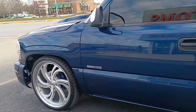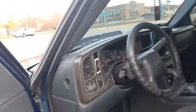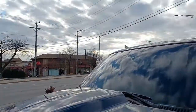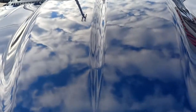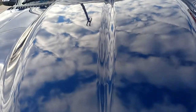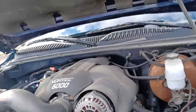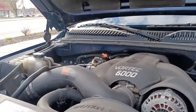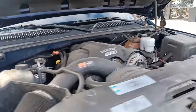This thing does get a 6.0 — it does get up and go. Let's check out the motor real quick. He's got the cow induction hood on there, nice hood. Got the front windows tinted. 6.0 — he's got some exhaust on and an aftermarket air filter.